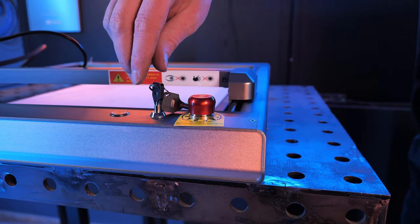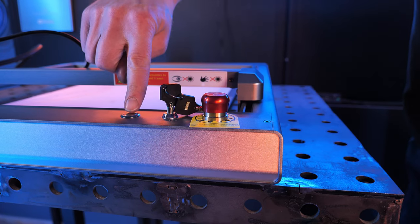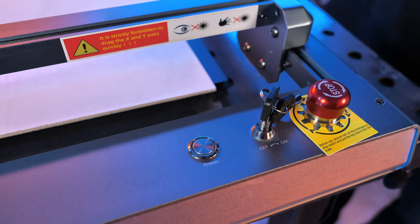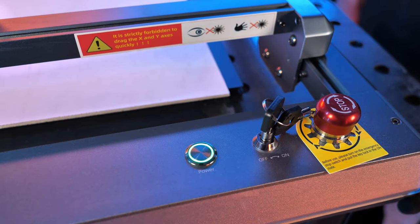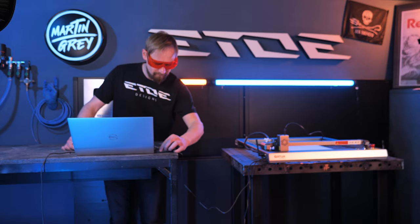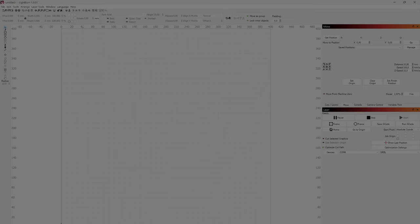Turn the keys to unlock the Lasermaster 3 and make sure the emergency stop is also unlocked. Push the power button until it flashes white. The laser calibrates itself and the power button shines green when the laser is ready to run. I connected the Auteur via USB to my laptop and opened the LightBurn software. LightBurn is free for the first 30 days and is a powerful and easy-to-handle solution to control your laser.